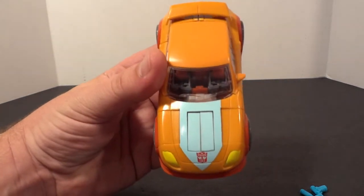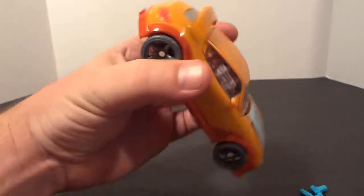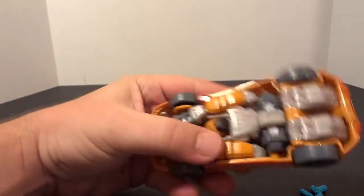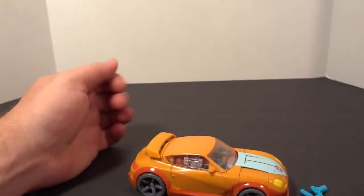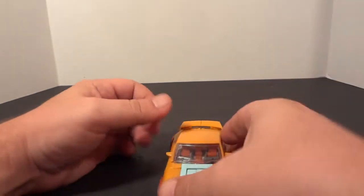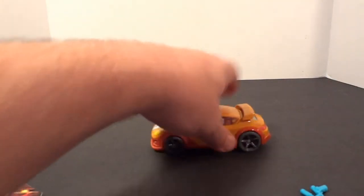The paint is actually pretty nice. Here's the underneath. He rolls real good.